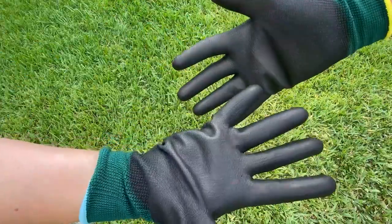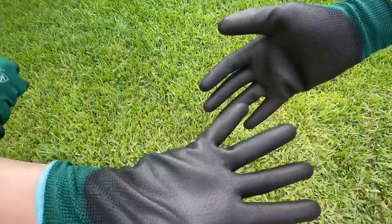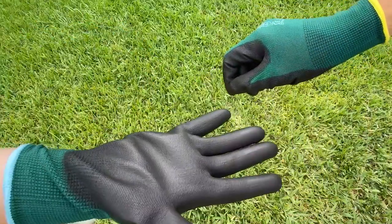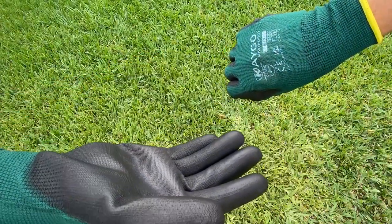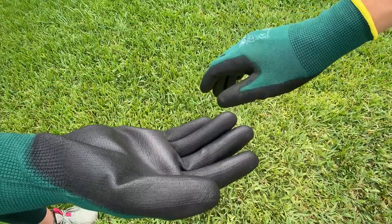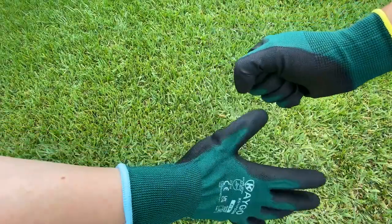They don't make a small as far as I know, so medium is the perfect size for what they offer for me, so to speak. How does the large feel, Dan? This feels good. I'm 6'2", 180 pounds, and these fit almost perfectly.